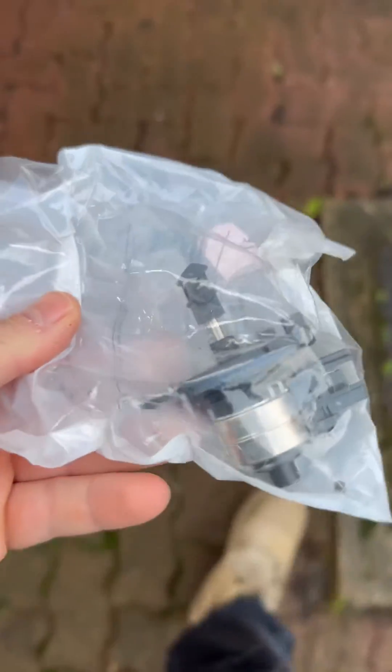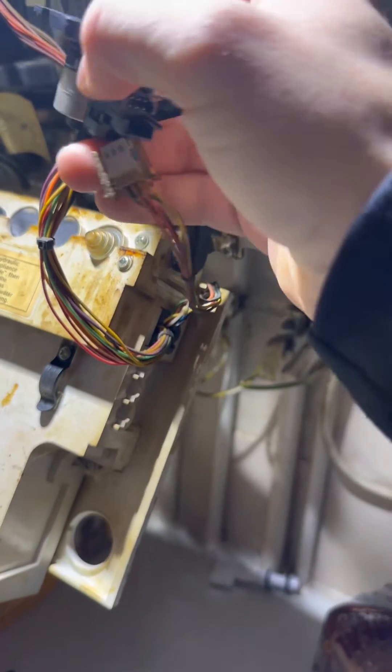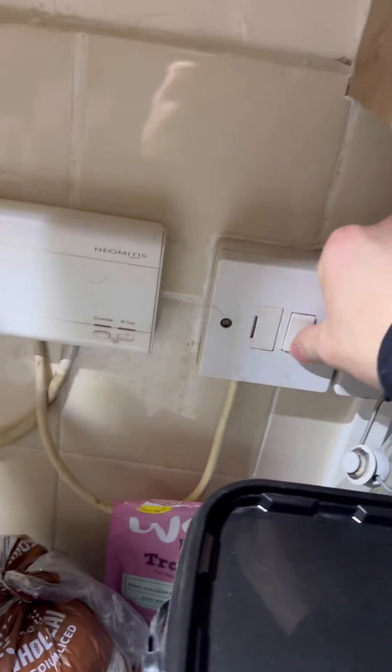I'm going to grab a new one off the van — standard van stock. It's a dry pocket so you won't get wet. I'm going to click it in, then turn the power on and try it.